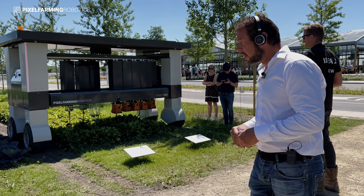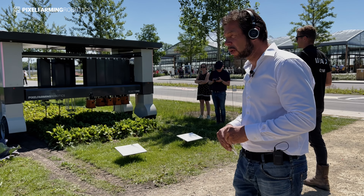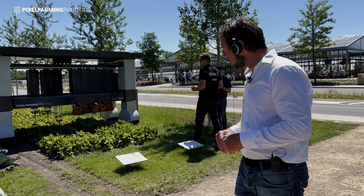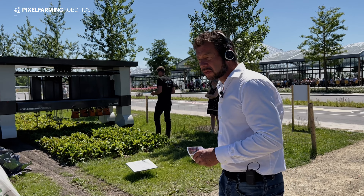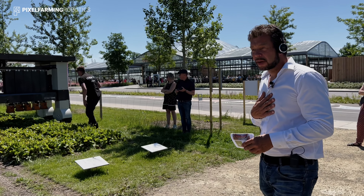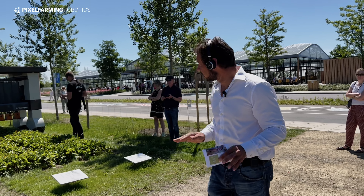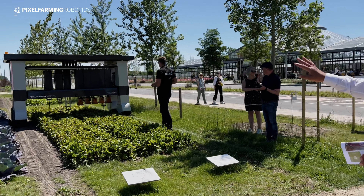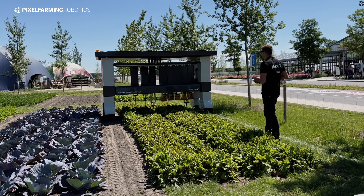There's a question about whether we can use laser tools to remove weeds. Technically we can — in research production there's already a laser module running. There are some safety issues with using laser in the open air, and particularly in Europe there are quite some limitations on what you're allowed to do with laser. This will probably be available for commercial use somewhere in the next two years.